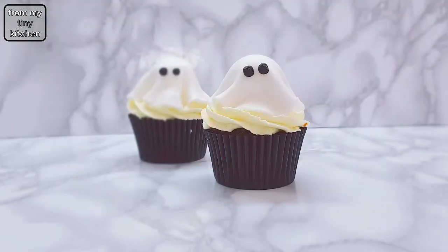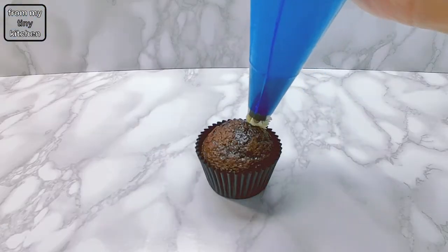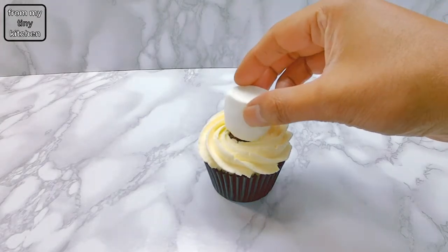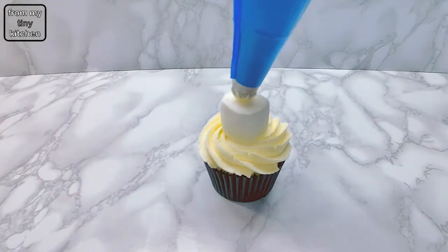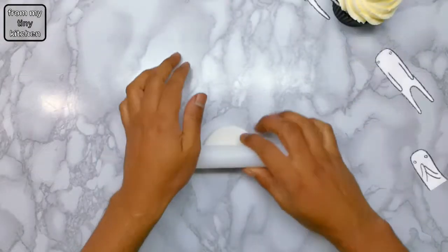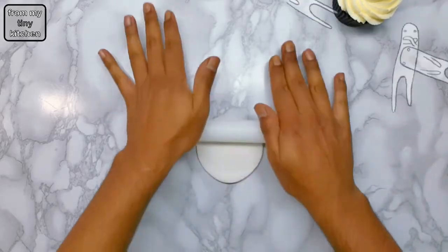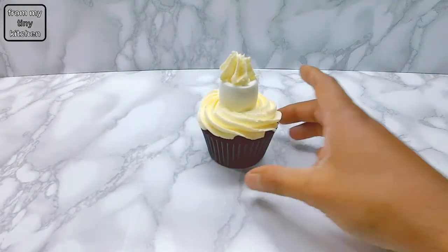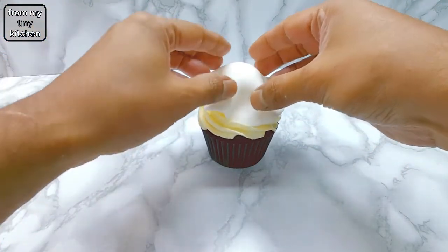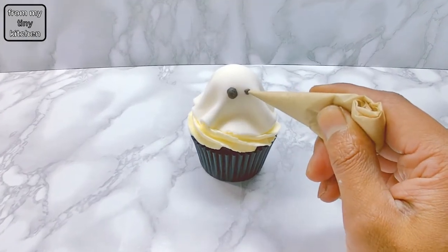For the spooky ghost cupcake, pipe out buttercream frosting using a large star nozzle. Then place a marshmallow in the middle and pipe out a little bit more frosting on the top. Roll out fondant to approximately 4mm thick and place over the marshmallow. To finish off, pipe out the eyes using black buttercream frosting.